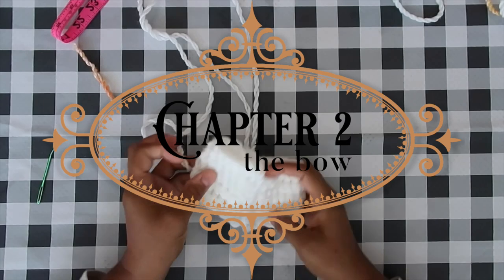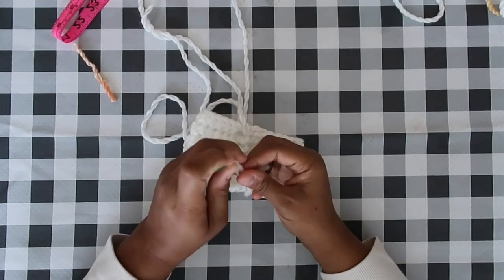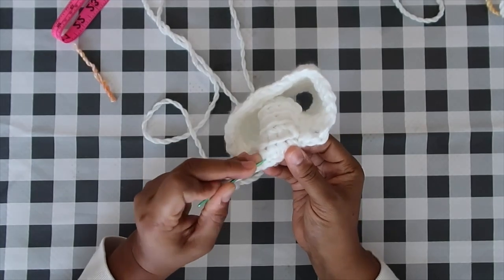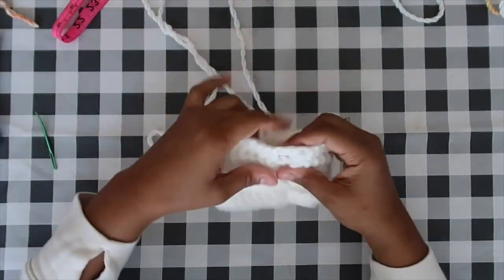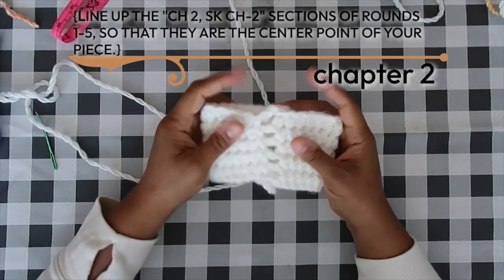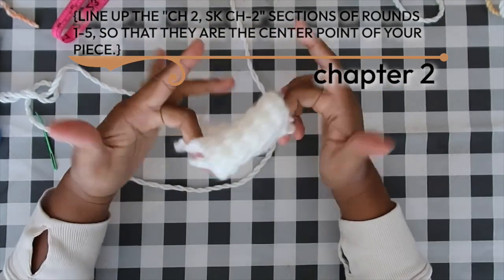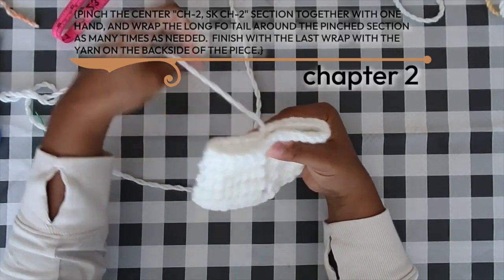Chapter two is fast since we've already pre-crocheted our bow base. First, weave in that initial foundation chain tail to free up the piece. Then to begin forming the bow, line up those chain-two-skip sections at the center of the piece — those will create the center of our bow.